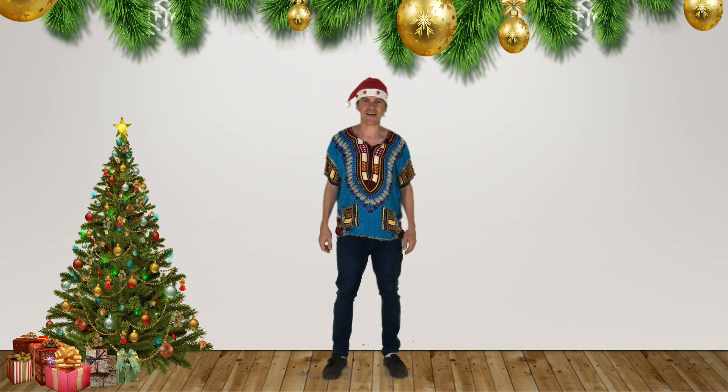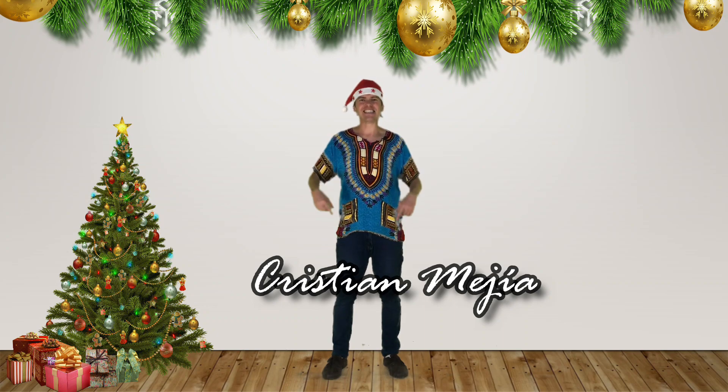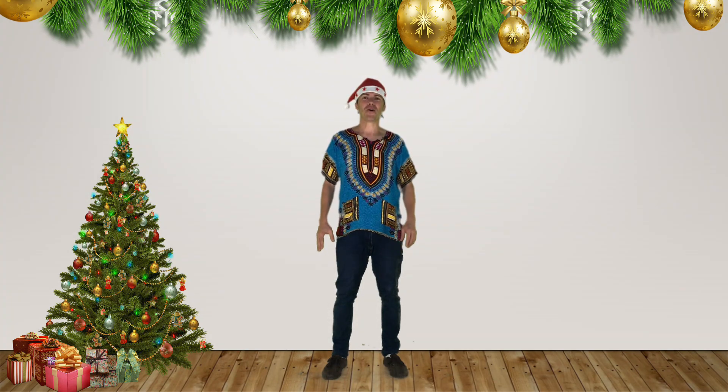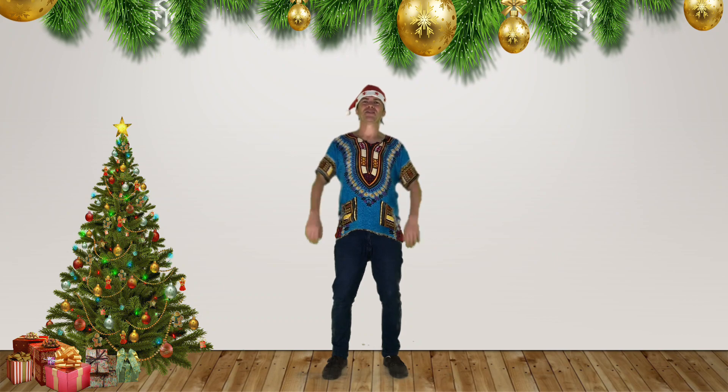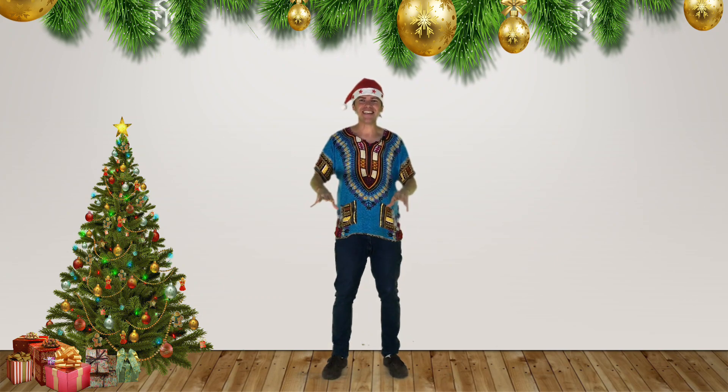Hi beautiful people around the world. My name is Christian Mejia from Costa Rica and this is my Christmas gift for all of you — a body percussion tutorial with the song Jingle Bells. Are you ready?